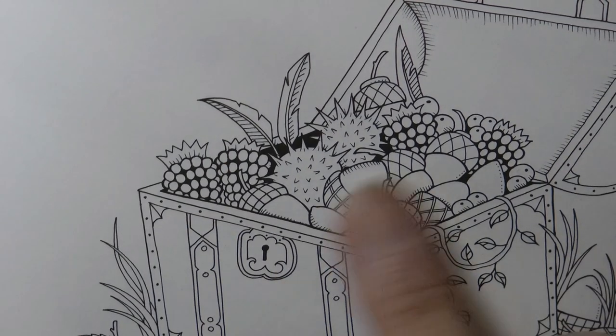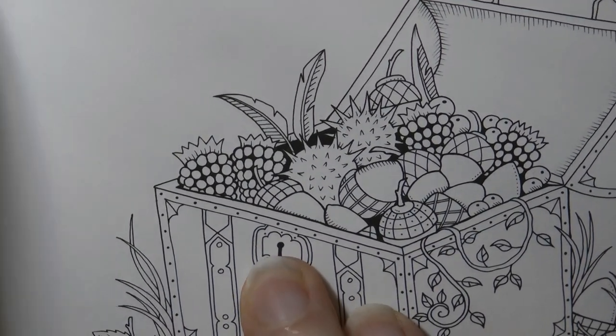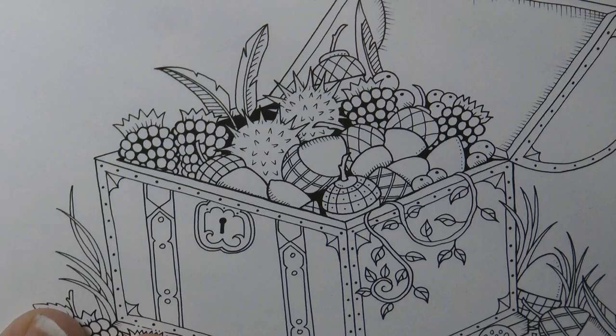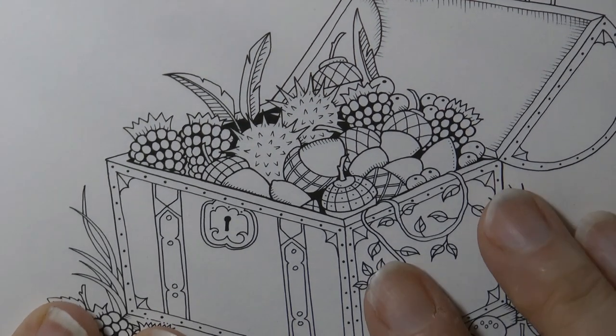Hi everyone, today we're going to be colouring a few of these bits and pieces in this treasure chest. Now this is from the miniature Enchanted Forest book. And I'm just going to zoom out a tiny bit because it seems a bit blurred. There we go.